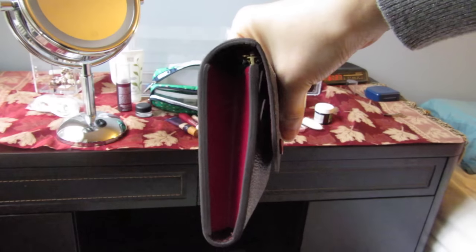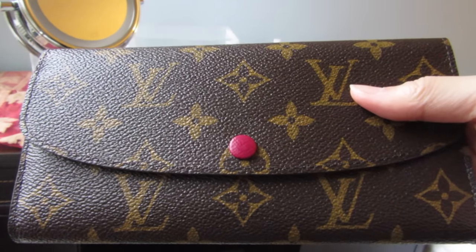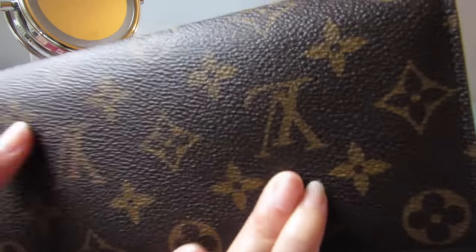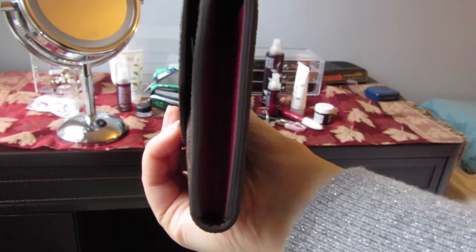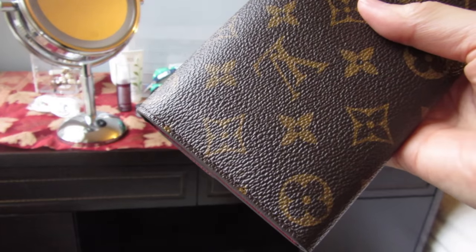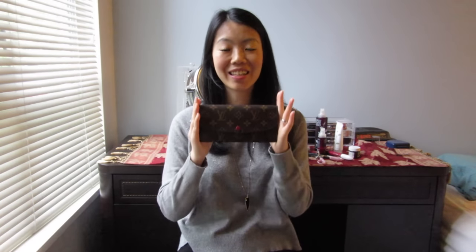It's a little heavy and a little thicker with the phone, but it's completely doable. I've only had this wallet for two months, so I couldn't give a proper review on wear and tear, but I will definitely do a follow-up video on that. So far I really love this wallet — it's just so practical. That's it for my Louis Vuitton Emily wallet review. If you like this video, please give me a thumbs up, comment below with any questions, and subscribe to my channel. Thank you so much for watching!